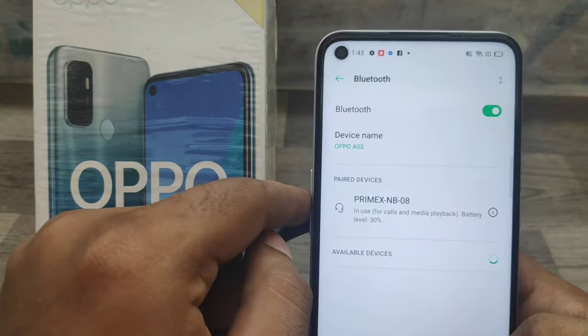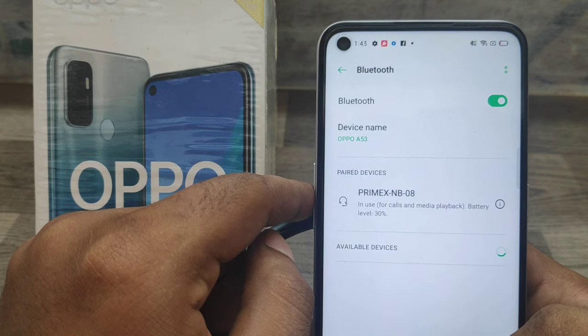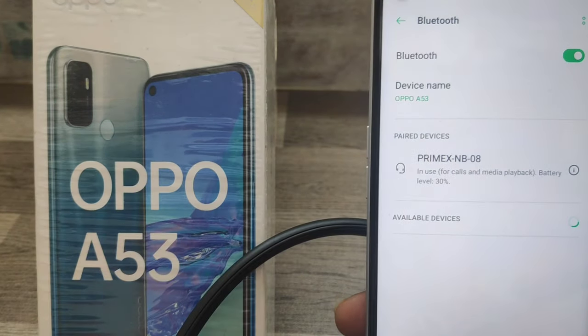Your Bluetooth device is now connected with your phone. That's all, friends. Thanks for watching. Please like, share, and comment. Thank you very much.